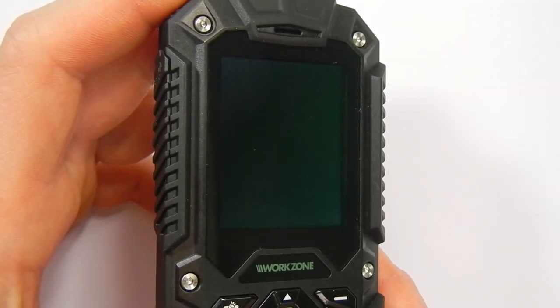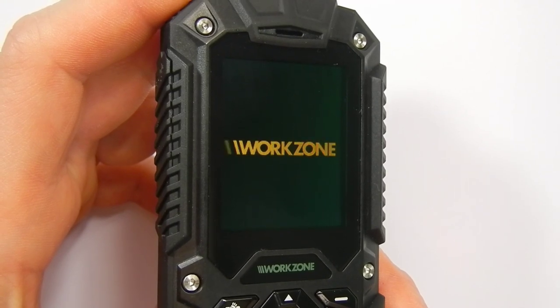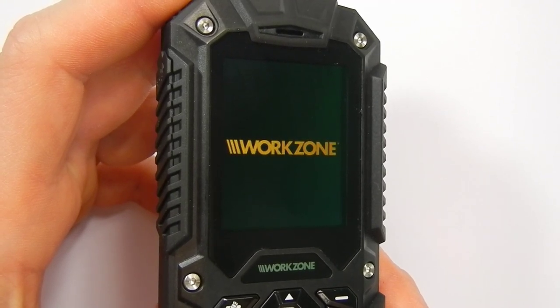After a few seconds a logo will appear on the screen and you'll be able to punch in your PIN code, or codes if you're using dual SIM.